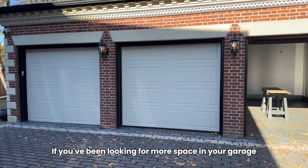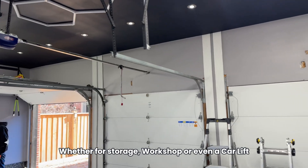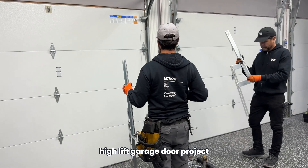Hi everyone and welcome back. If you've been looking for more space in your garage — whether for storage, a workshop, or even a car lift — you're going to love this latest high lift garage door project.